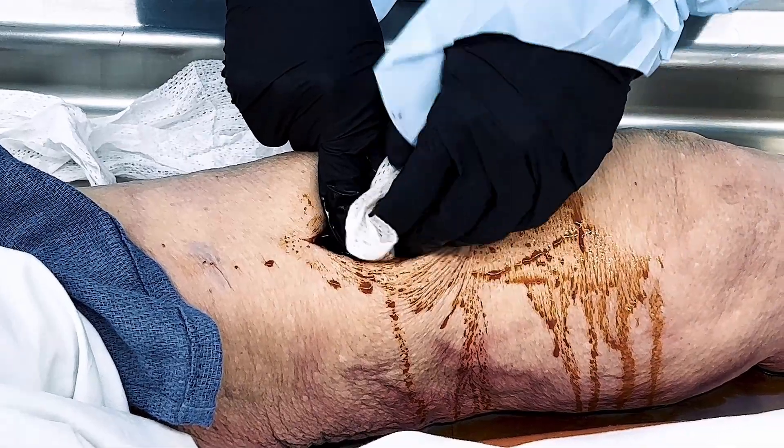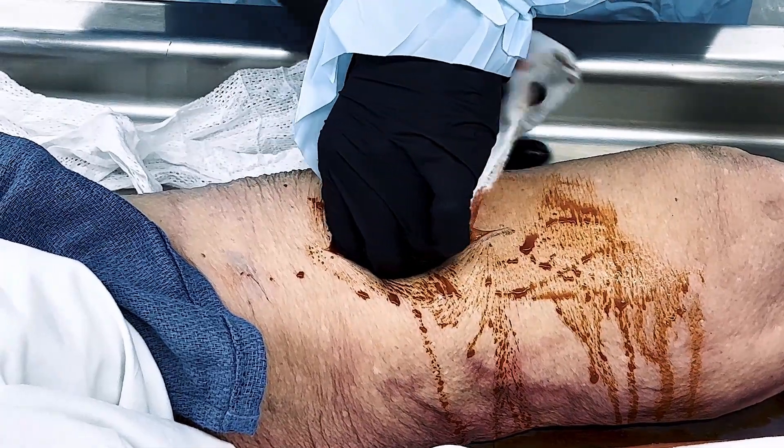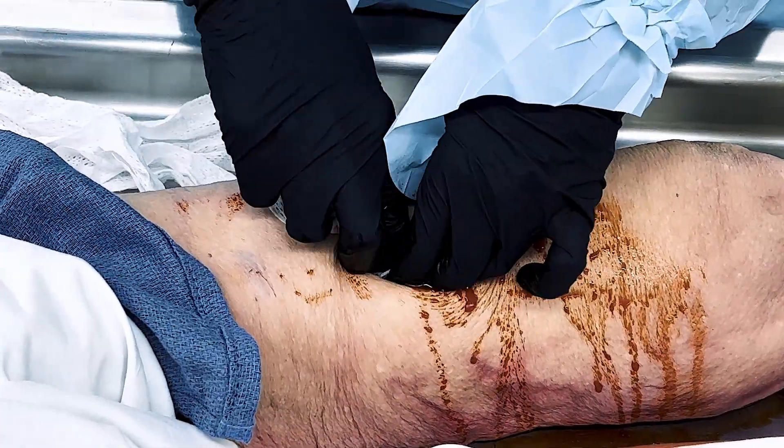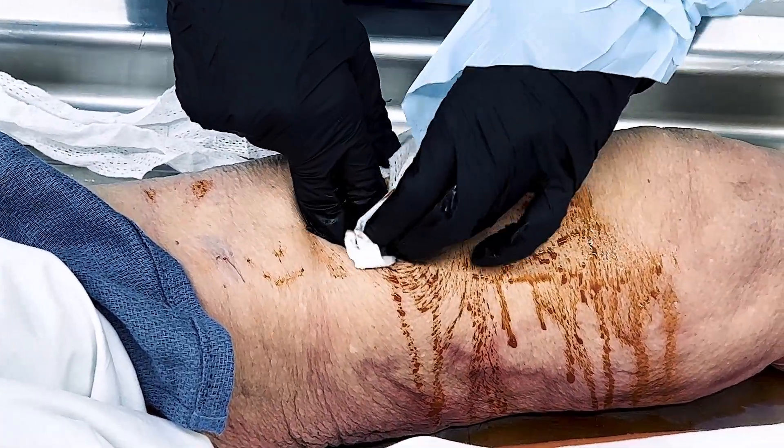A second method can be used. While holding constant pressure with one hand, grab a length of gauze of about two to three inches with your other hand. Push into the bleeding site and underneath the hand holding pressure. Alternate holding pressure with each hand as you introduce the gauze with the other.